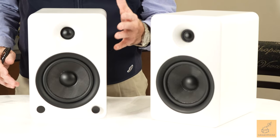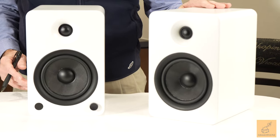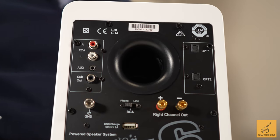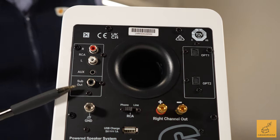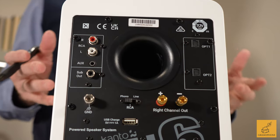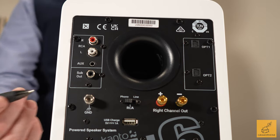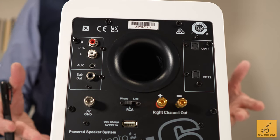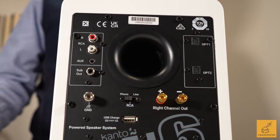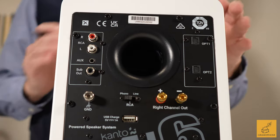There's a primary speaker that's got most of the control, going to the secondary speaker which is a passive that gets its signal from the primary. Now one of my favorite features is the subwoofer out. In a more compact speaker like this, one of the lacking points is the ability to generate a lot of deep bass or play loudly. The fact that they included a sub out is great because you can grow this system over time — move to a bigger room and add a subwoofer later.